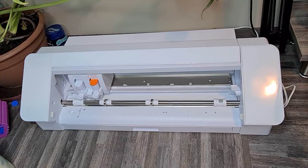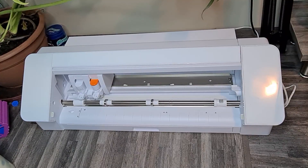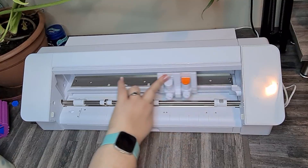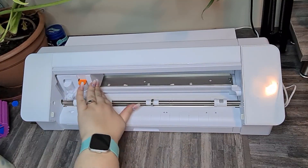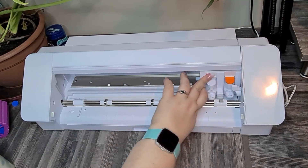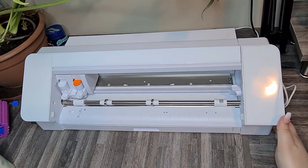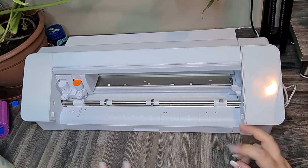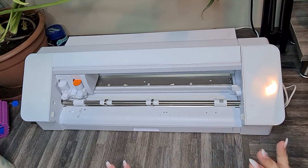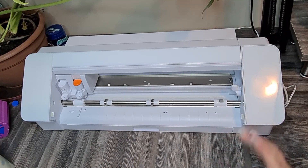If you've done everything shown in this tutorial and your print and cut is still not cutting correctly — even though it's registering properly — you may need to reset the housing. Turn your Cameo off, move the housing all the way to the left, then all the way to the right, then back to the left, then to the right again. When you turn it back on, this essentially recalibrates the machine, and it should then reset so you can print and cut the exact same page perfectly without any problems.